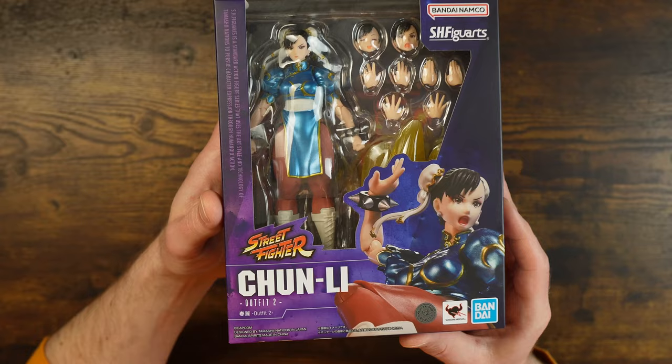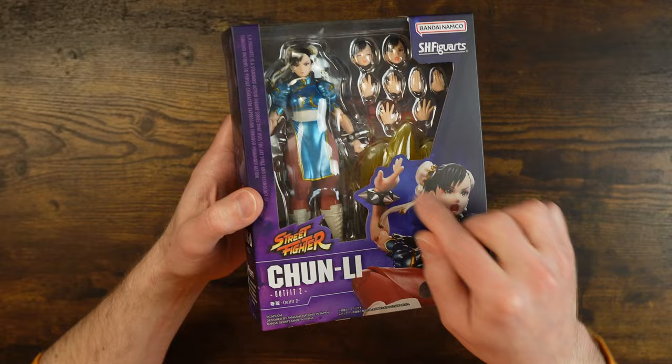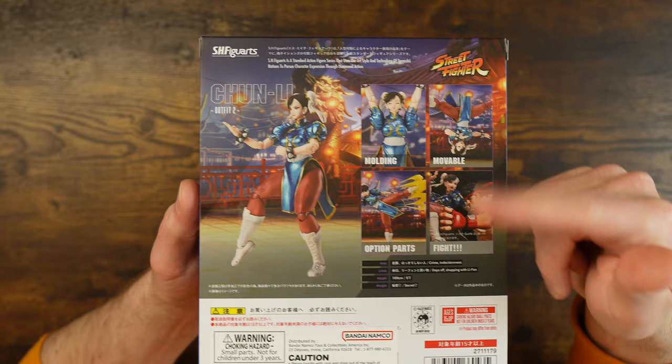Looking at the front of the box, you got a figure shot. She's very sparkly, which could be a downside for some folks. On the back of the box, you got some figure shots, some other stuff, and a fight mode showing Ryu.